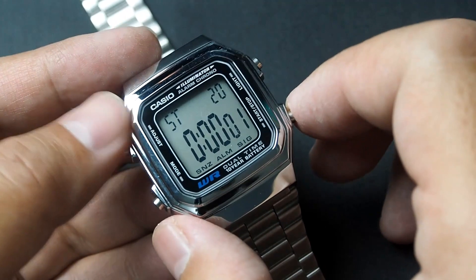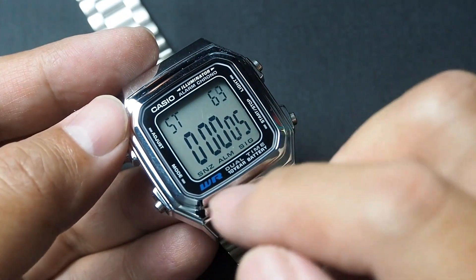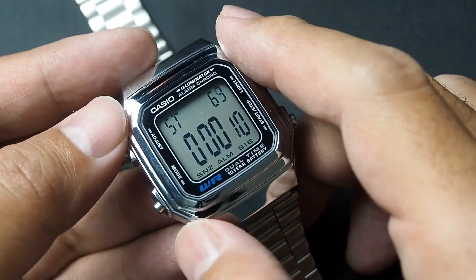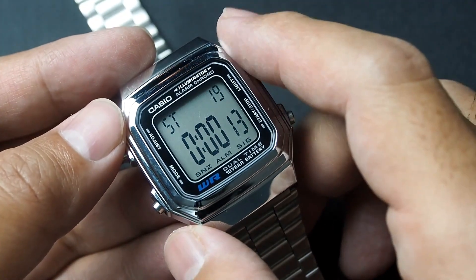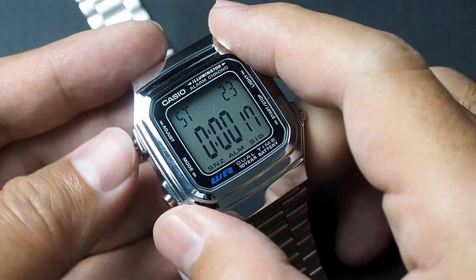The stopwatch shows hundredths of a second on the top right, and the main display shows the stopwatch hour, minutes, and seconds. The time range of the stopwatch spans up to 23 hours, 59 minutes, and 59.99 seconds.